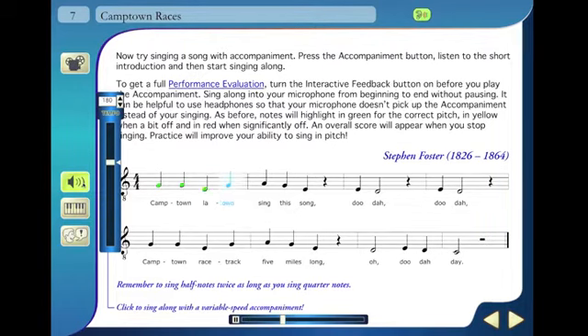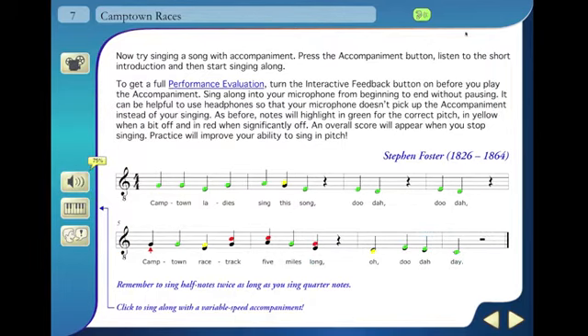You even get a score to see what percent of the piece was sung correctly.